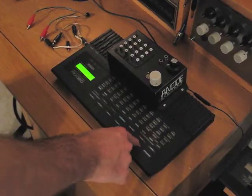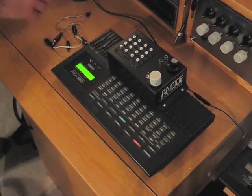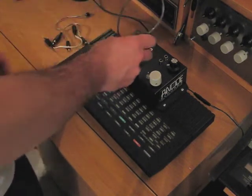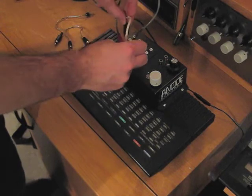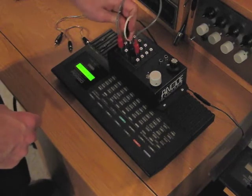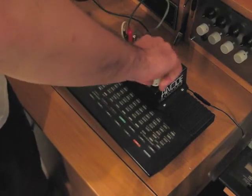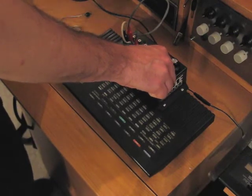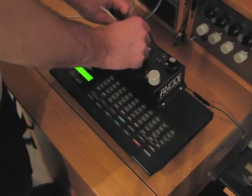Let's hear how it sounds. Here comes the performable patch bay at YM45.